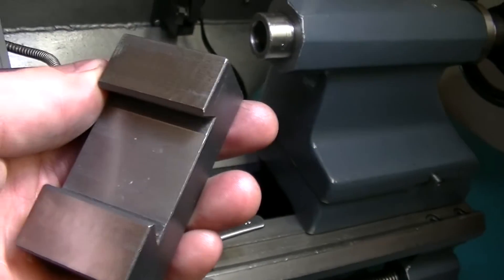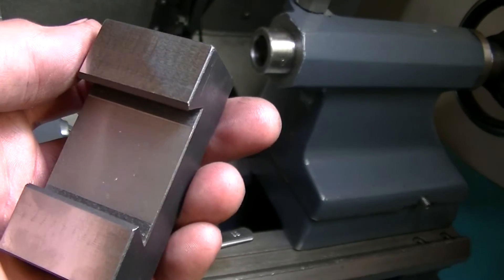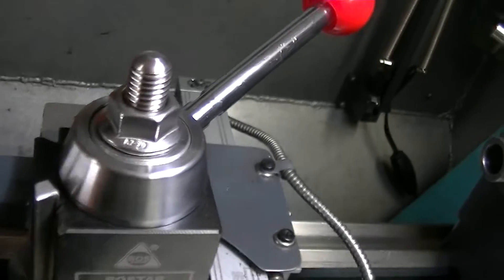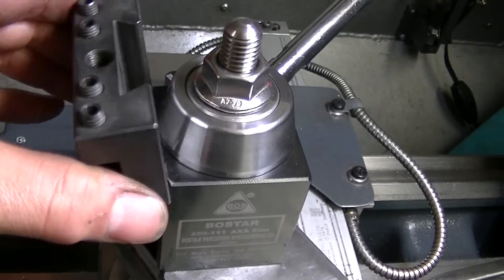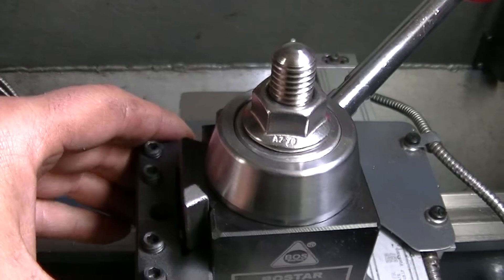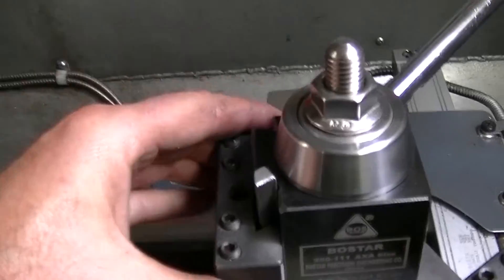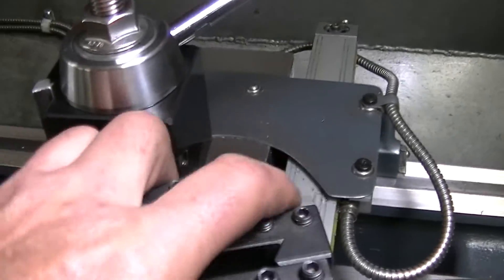Frankly, I could have done this on the milling machine with a fly cutter — it would have been the same results. But I happen to have a surface grinder, so this is a great tool to use when you have it. And that is very nice — that's like butter. Try the other one. Oh yeah, like butter. And the last one — oh yeah, just fantastic. Very happy. Anyway, hope that was useful.